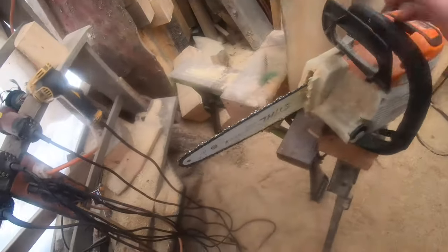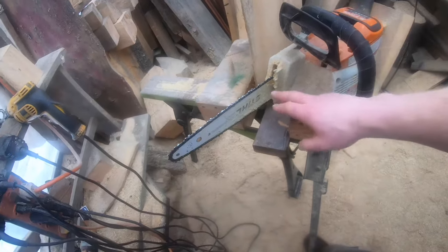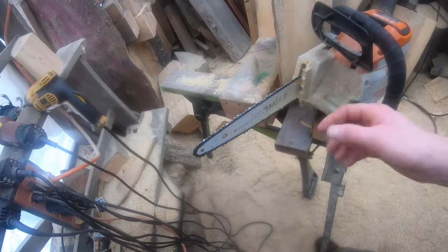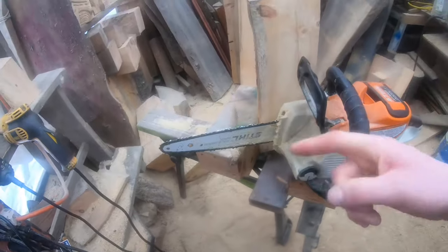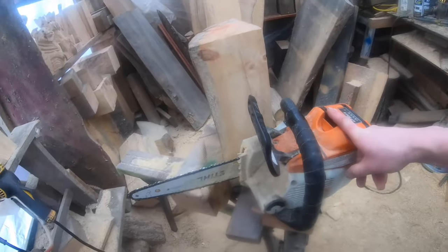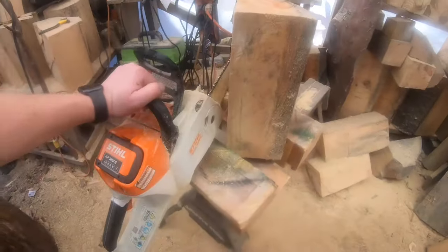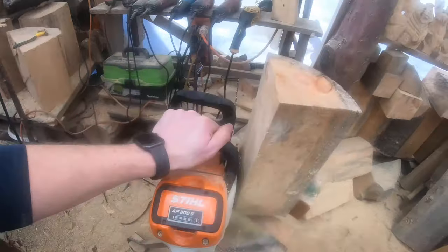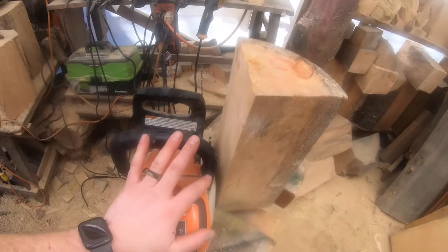Your 170s or smaller saws will be just fine. I've got a quarter-pitch sprocket with a 12-inch bar running quarter-pitch chain — this is a stock roll-nose bar, not a dime-tip bar. Most saws have a three-eighths sprocket; if you're using a little saw you'll have to change to quarter pitch. You can absolutely do this with a stock 170.